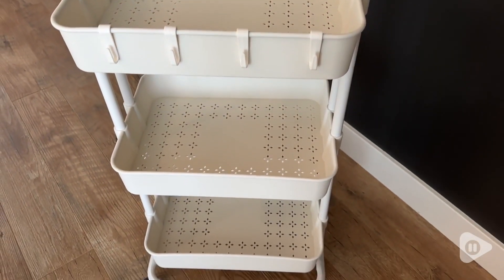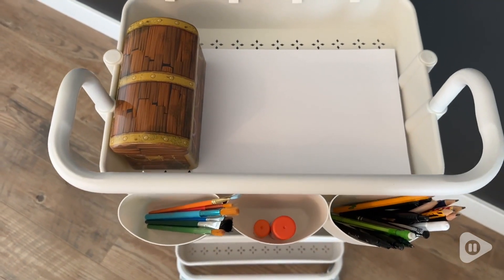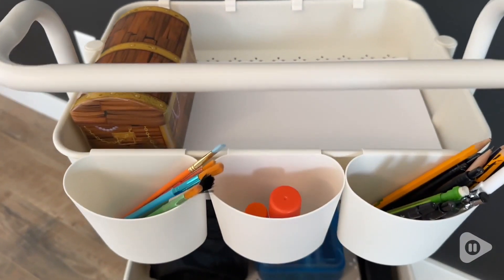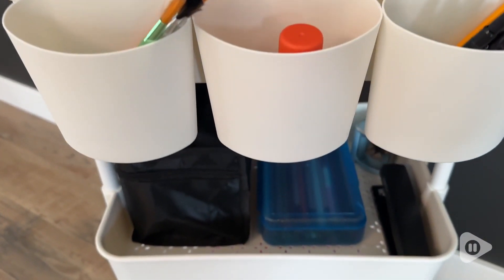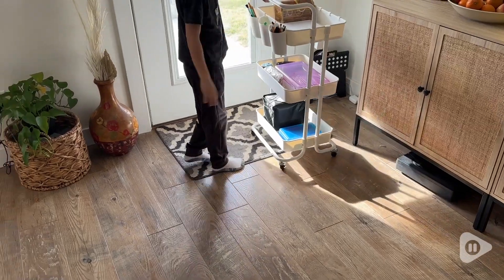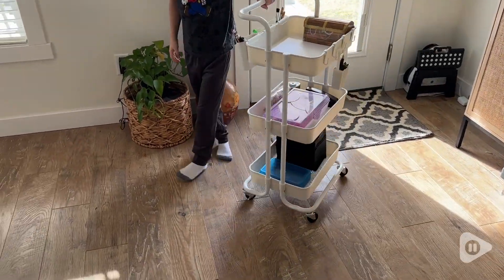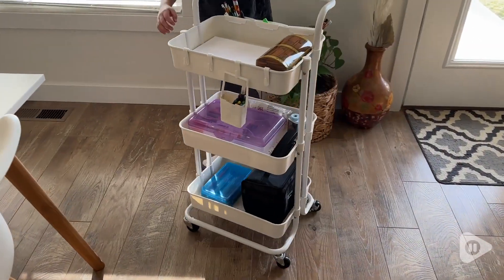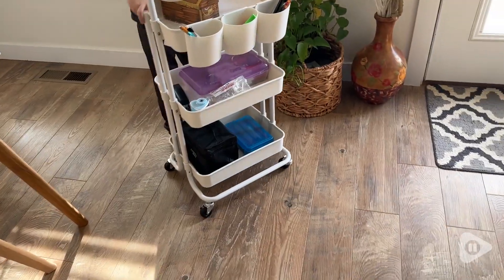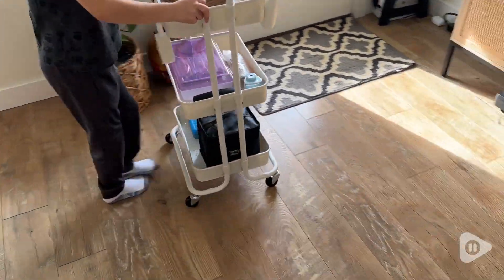It's got three separate tiers. It's the perfect size to fit 8x12 printer paper or even larger crafting paper. And it's on wheels. This is probably my favorite feature because it makes it really easy for him to pull it out of the corner and drag it over to the table where he likes to craft, and then put it right back.